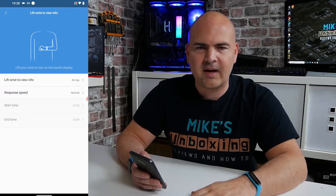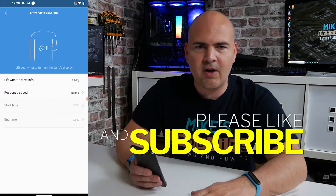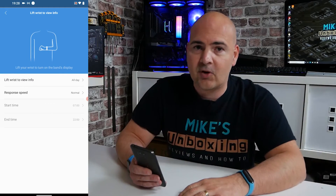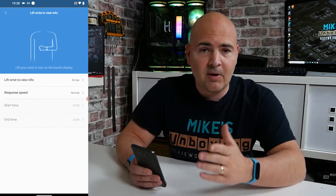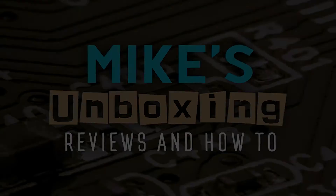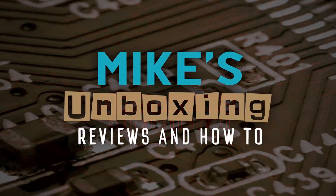So anyway, that's a nice quick and easy way of working out how to get lift to weight working on your Xiaomi Mi Band 6. If there's anything else on your Xiaomi Mi Band 6 that you want to know, please let us know in the comments section. If you like this video, hit the like button, and if you want to see more content like this, don't forget to hit the subscribe button and the bell icon and you'll be notified of future video releases. I've been Mike, this is Mike's Unboxing Reviews and How-To — hopefully we'll catch you in the very next video. Thanks for watching. Bye!